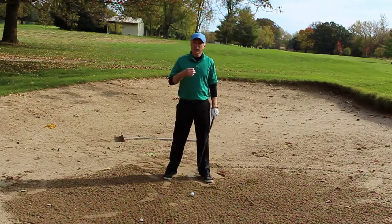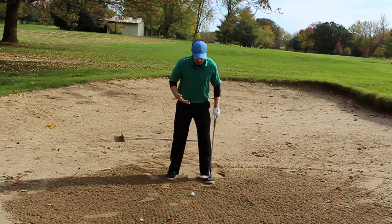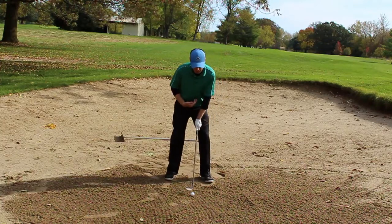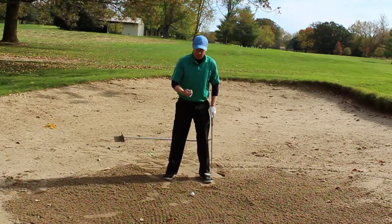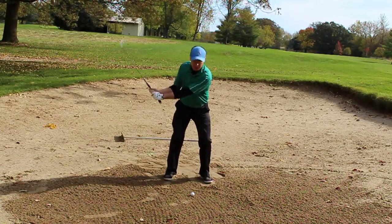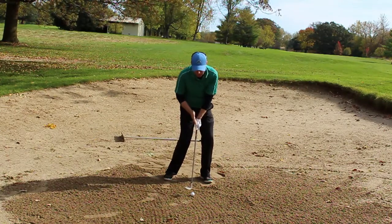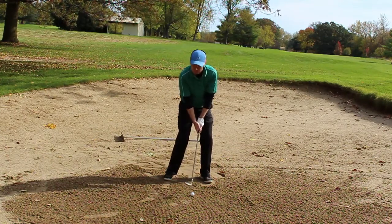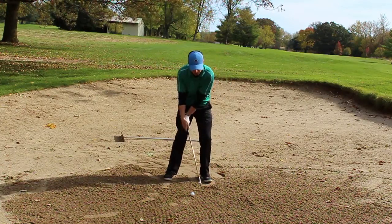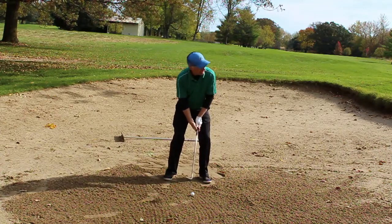One final thing to help you get that height: obviously we get our setup right, we get 50-50, and I like to play the ball just slightly forward in my stance. We're going to get a little club face rotation on the backswing, but on the way down I want you to feel that the head and the handle line up. I don't want to see your hands lead too much, and I don't want to see you scoop — just feel that they line up exactly like this at impact.